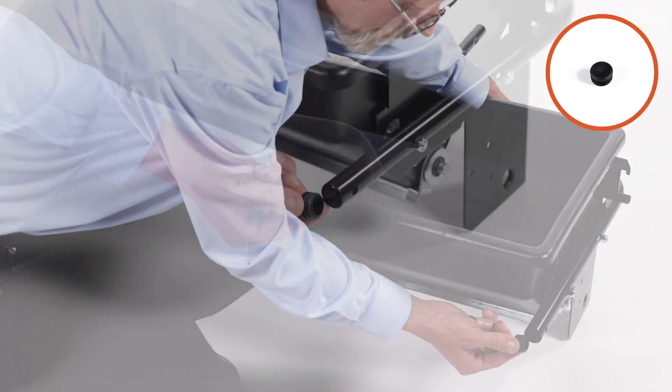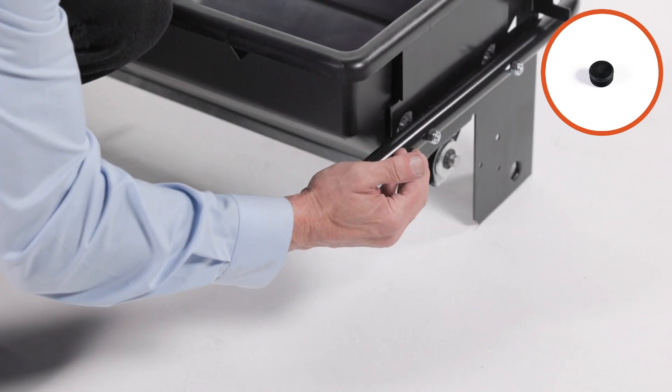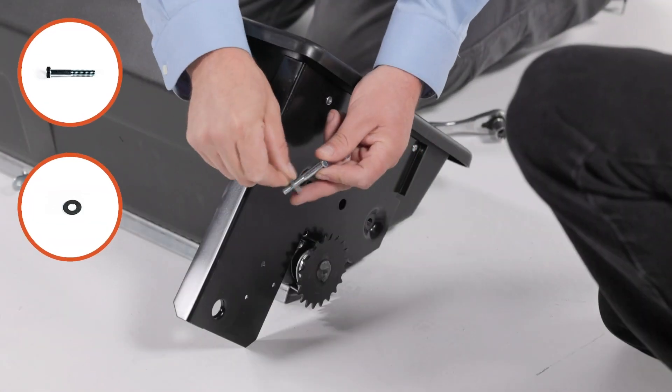Then insert a tube plug, part 48. Now repeat for the other side.